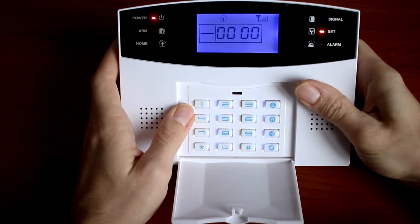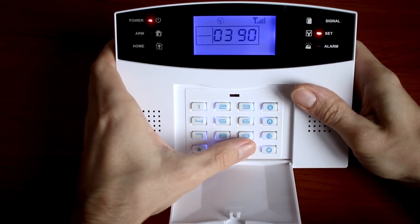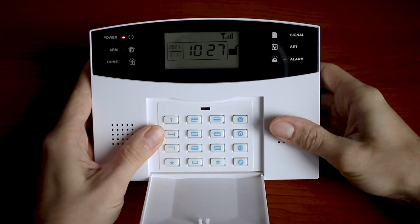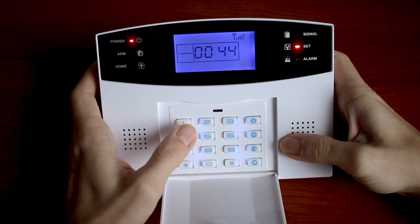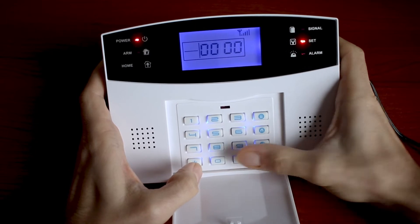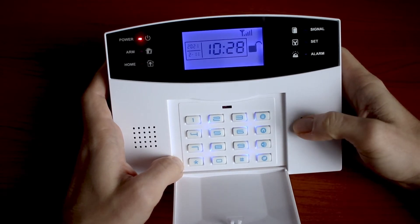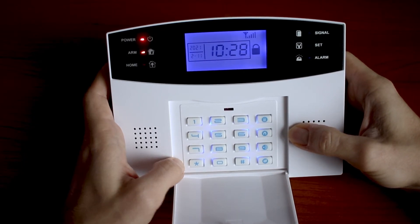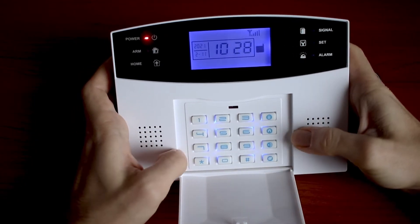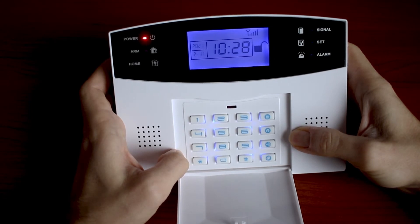If you want to turn the timer off, the code is the same — 39 — then 0 to turn it off. We can also set an arm delay. The code is 44 — we want 3 seconds, so enter 03 then hashtag. We are all set. The default password for arm is 1234 then hashtag. This function is effective only when using the central unit keyboard. When you activate the alarm through the remote controller, wireless keyboard, or by SMS, arm is immediate without any delay. I strongly recommend hiding this unit well in your apartment and controlling your alarm only through the remote.